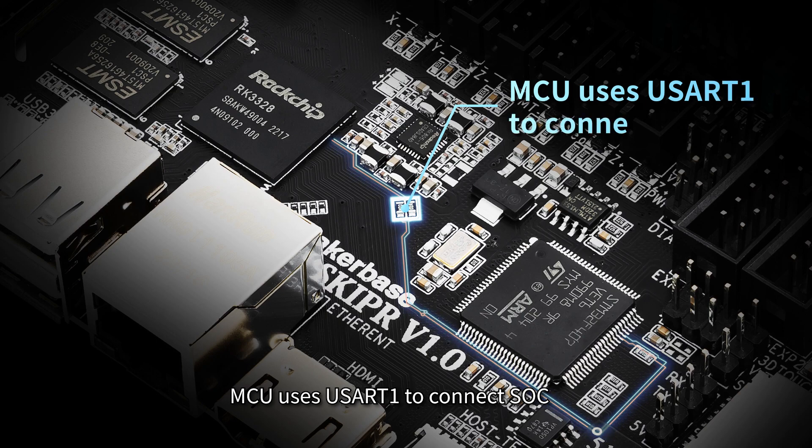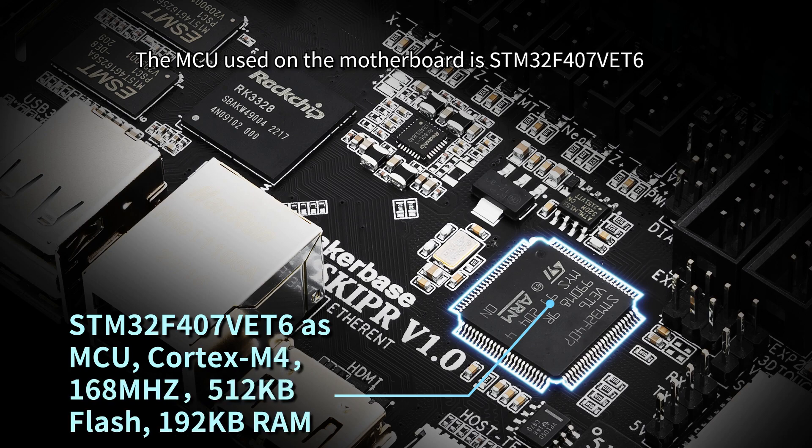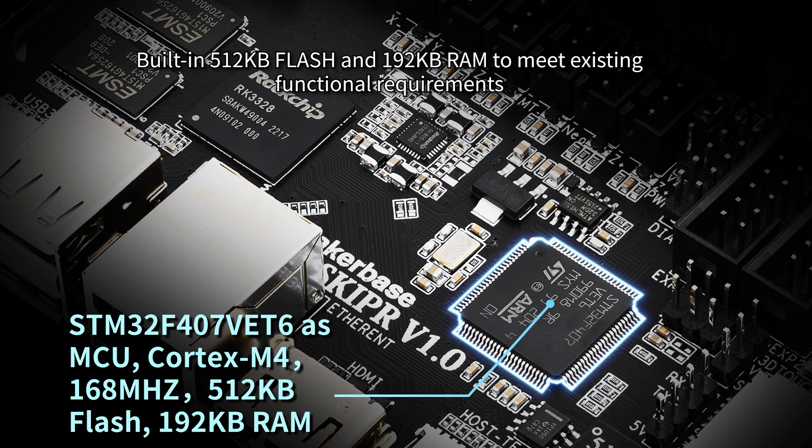The MCU uses USART-1 to connect to the SoC. The MCU used on the motherboard is STM32F407VET6, with built-in 512KB flash and 192KB RAM to meet existing functional requirements.